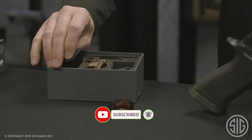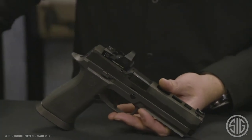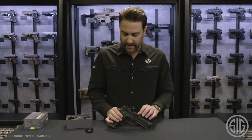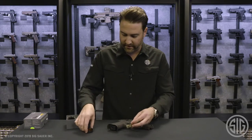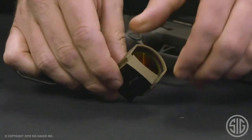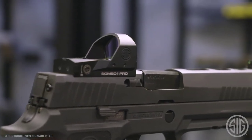The sight cover goes over the optic and the shroud, and if you have a full rear sight, it covers everything all together. The Romeo 1 Pro is actually slightly longer than the original Romeo 1. The footprint of the new Romeo 1 Pro is meant to fit all of the new slide cuts we're calling the Pro slide cut on the new guns. That is a slightly longer slide cut, which is why the optic is longer.